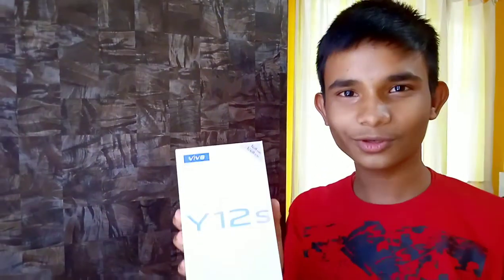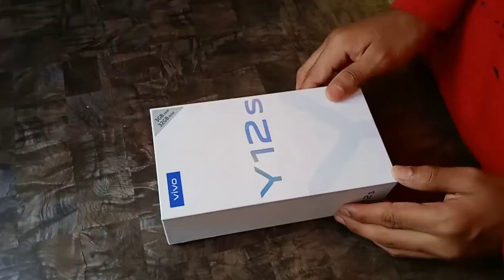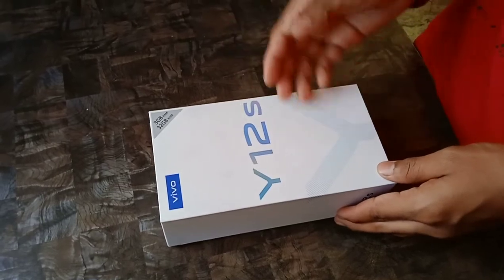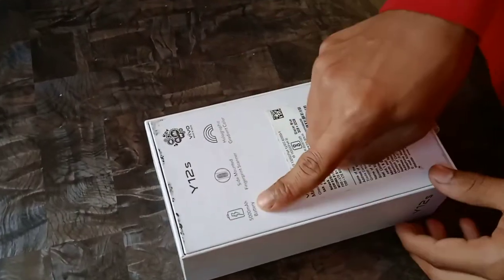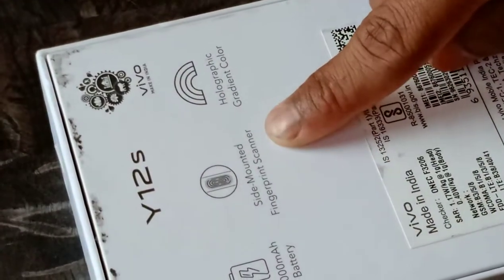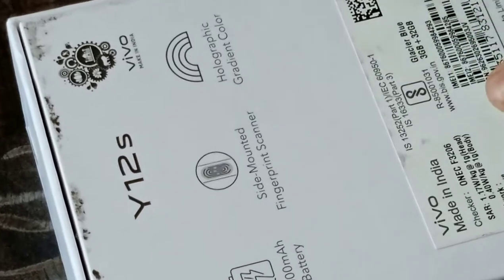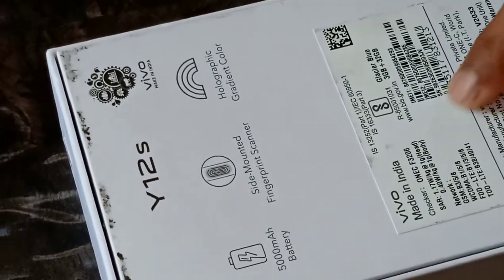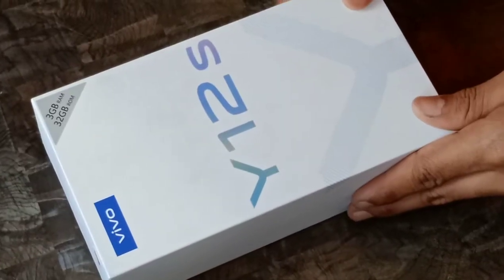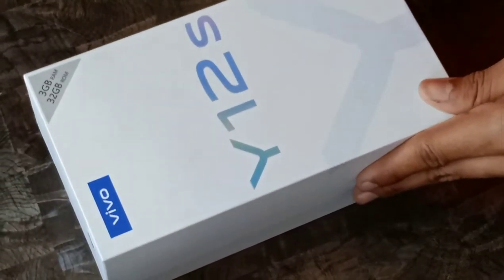Hello everyone, welcome back to my channel Uday CBRs. Today I am going to unbox the Vivo Y12S for you. Here are the specifications: 5000mAh battery, side-mounted fingerprint sensor, and a holographic gradient color. I have the 3GB and 32GB variant in glacier blue color.